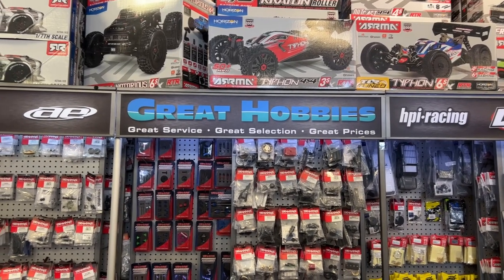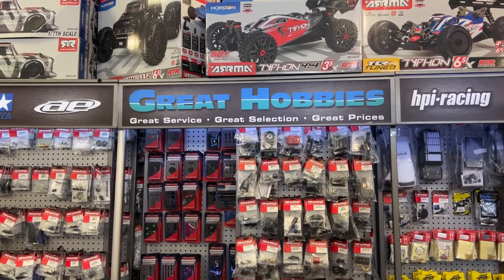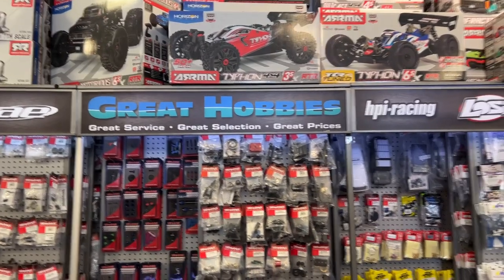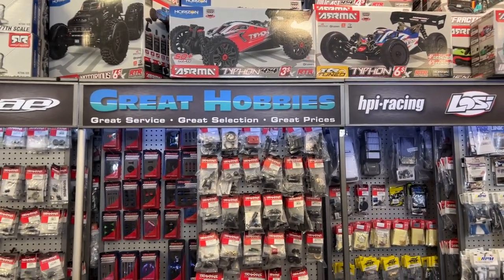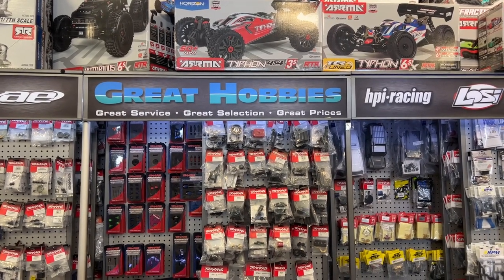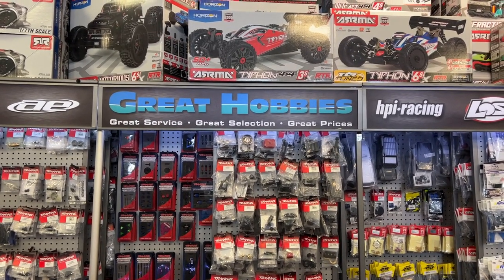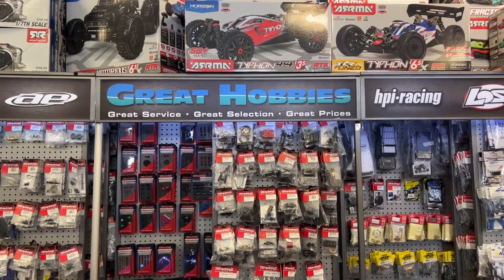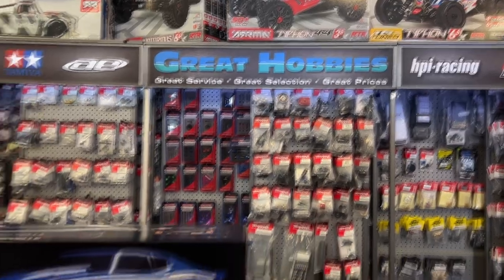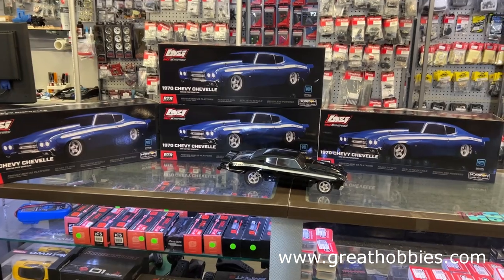Welcome to a new video by DJSPRC. Today we have something that a lot of people will start looking for. There is another version of this type of vehicle that just came out — it's the short course version — and that's why I say a lot of people will like this one. Time to show you. Lucy decided to make it. It is the mini no prep drag car.